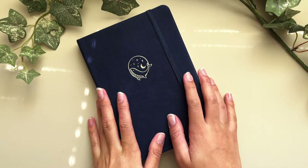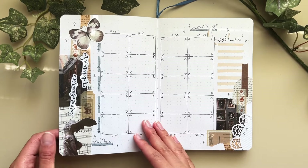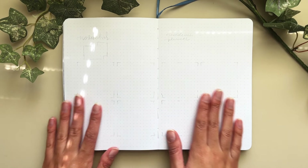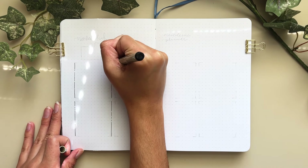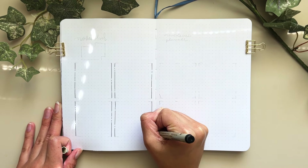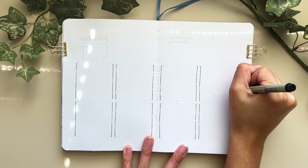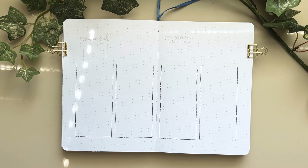Hello, welcome back to my channel. Today I'm going to be making three weekly spreads for my November bullet journal setup. If you missed my full plan-with-me posted last week, it'll be linked below. I'm doing a dark academia, scrapbooky museum theme with a dark brown, beige, and blue color scheme — you saw the little flip-through at the beginning.